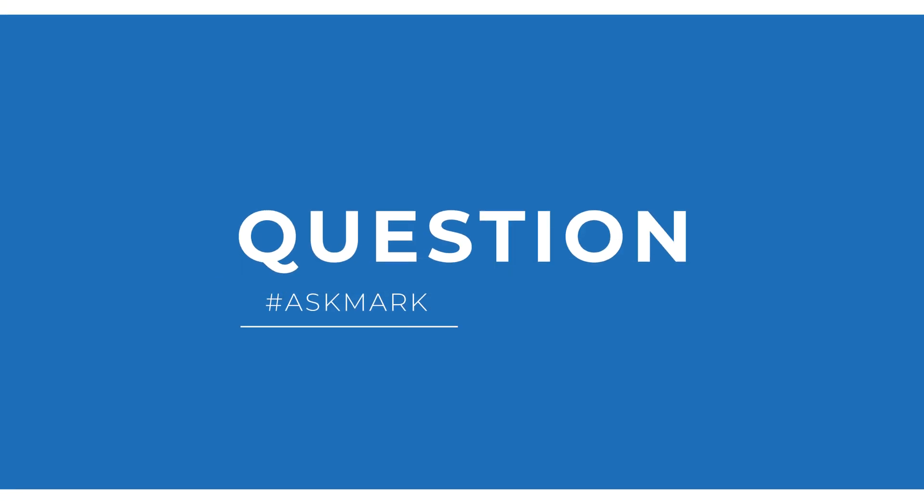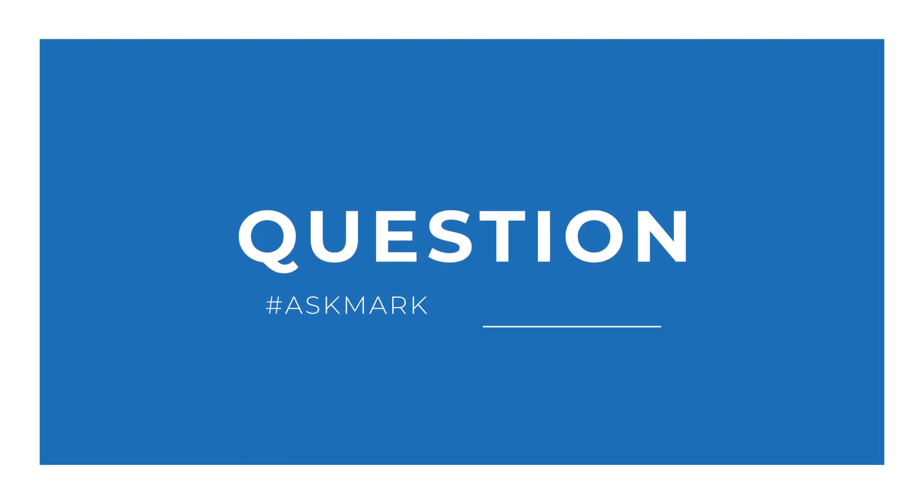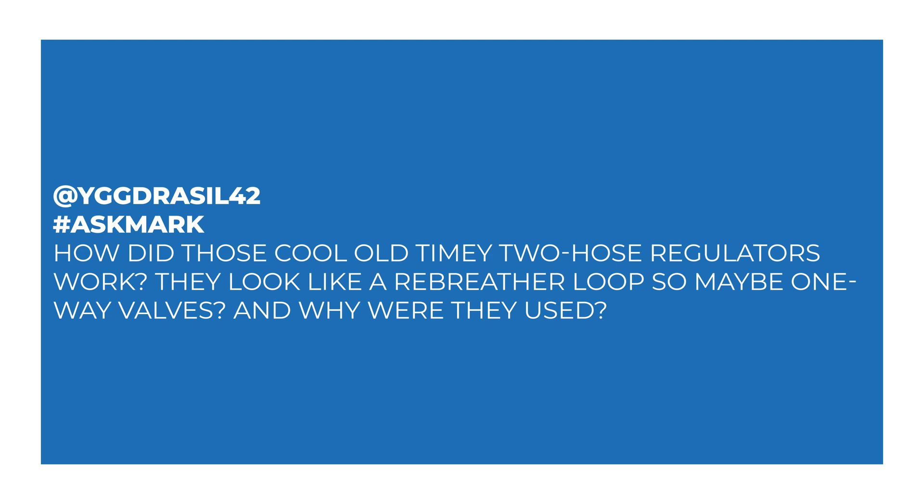Today I'm answering a question about vintage twin hose regulators and how they work, from Yggdrasil. Yggdrasil asks: how did those cool old-timey two-hose regulators work? They look like a rebreather loop, so maybe one-way valves? And why were they used?